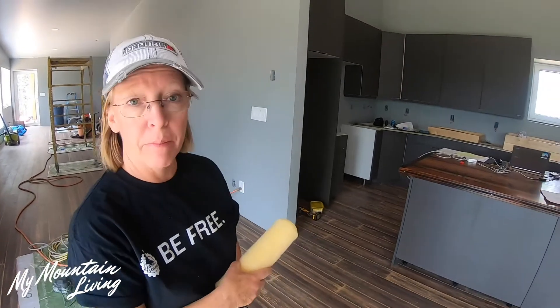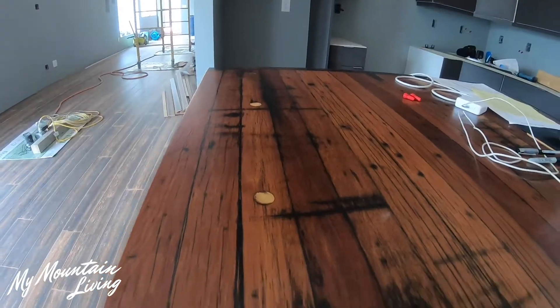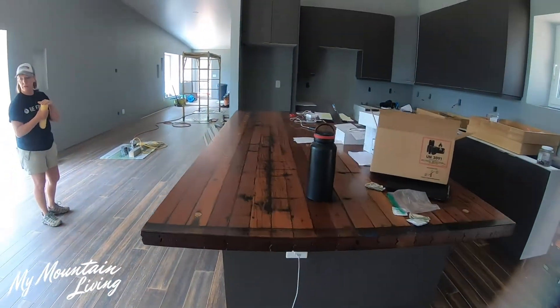We've had a pretty busy week. Things that we've been working on lately are: we've got our kitchen cabinets in, we also got the countertop for our island put in, which is actually the floor of a boxcar from Coors Brewing. So we thought that looks pretty cool.